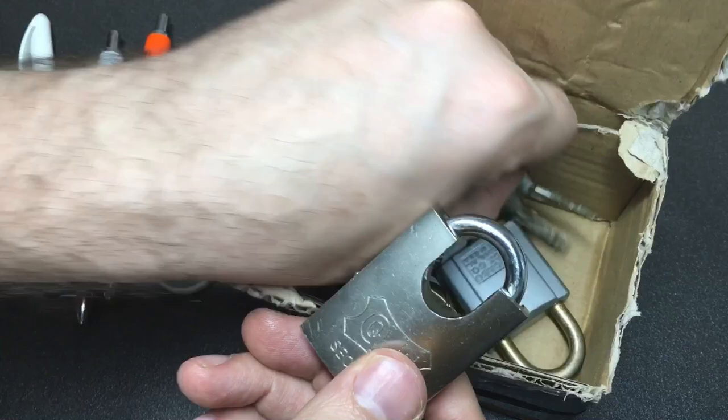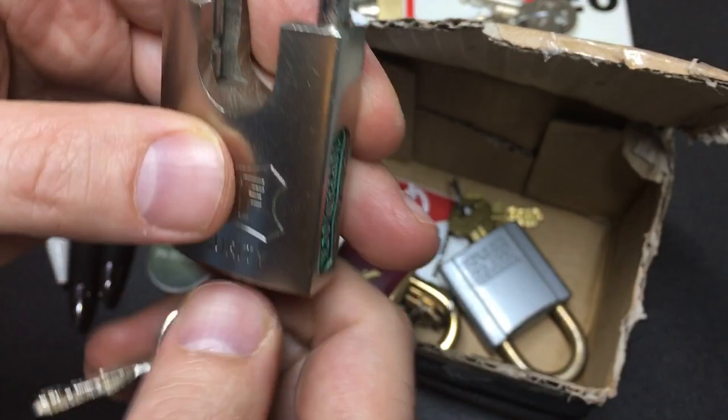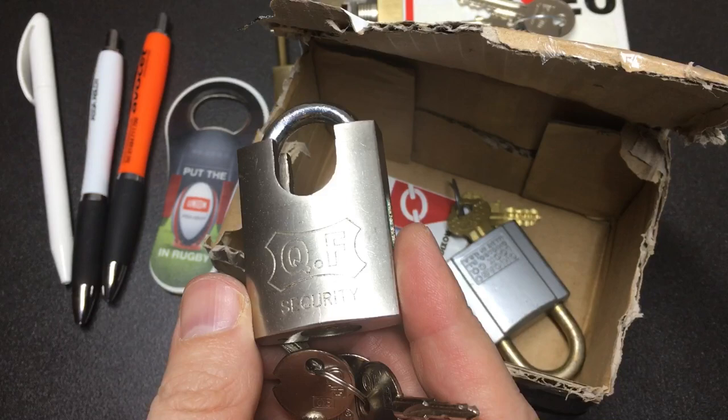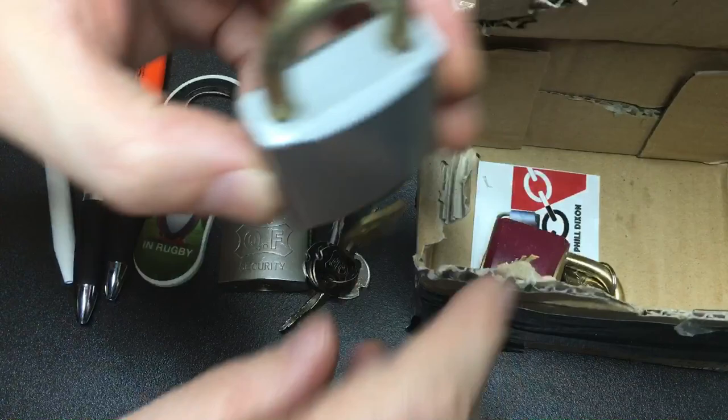I really like this - it's a Top padlock. Clearly it's a Chinese-made lock, but it is a cross lock. I have to admit I am a sucker for padlocks with tubular cores, cross cores, wafer cores - anything that's just a little bit different. I absolutely love that.